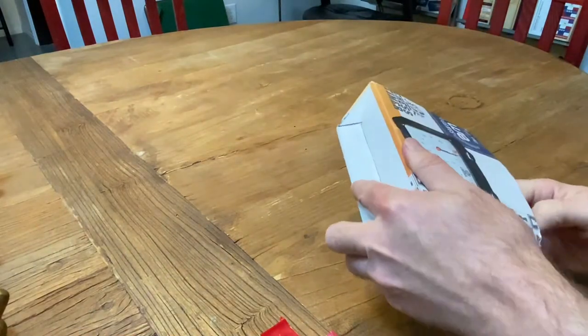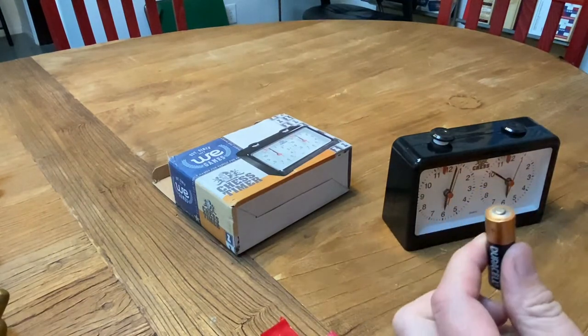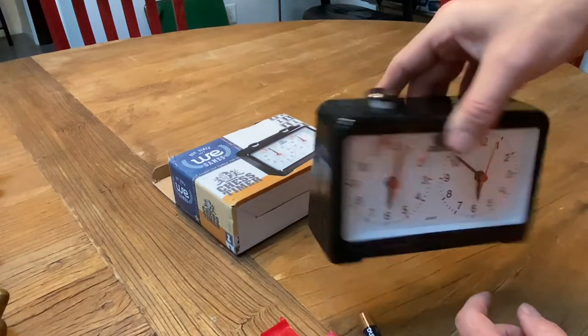It comes with a battery. They usually don't come with Duracells — they come with batteries from the factory. I just like using Duracells. This is the clock that I have at my desk.